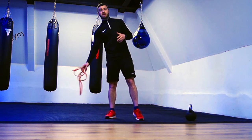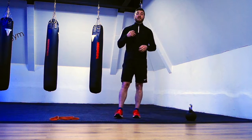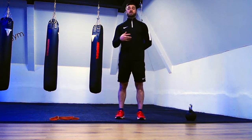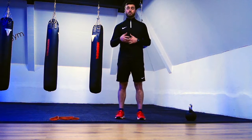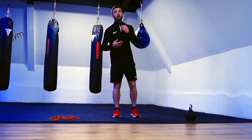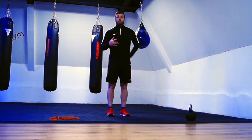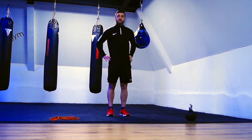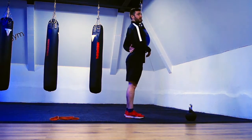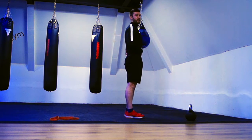The final exercise is another one to strengthen our upper back and our posterior deltoids — so the back of our shoulders. For this one we don't need anything; we're just going to lie down on the floor. Once we're on the floor, we want to think about squeezing our glutes to control our pelvis and avoid that rounding position.